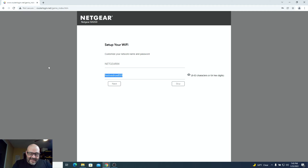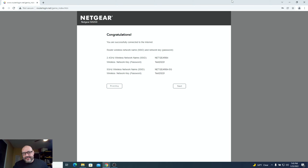It generates a 16-character password for the wireless device, but you can change it — for example, to 'Test2022!' — it's your choice. Setup completed in about a minute and a half. It creates two SSIDs: one 2.4 GHz network (e.g., Netgear84) and one 5 GHz network (Netgear84-5G) with the same password for both.